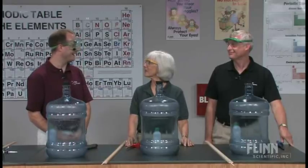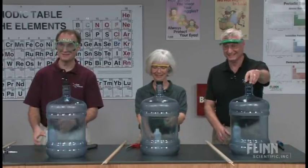Are we ready to play? We are ready. Excellent. Let's load the Woosh bottles and see who wins.